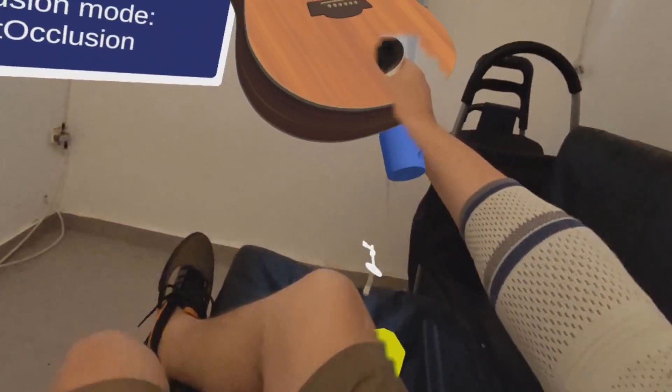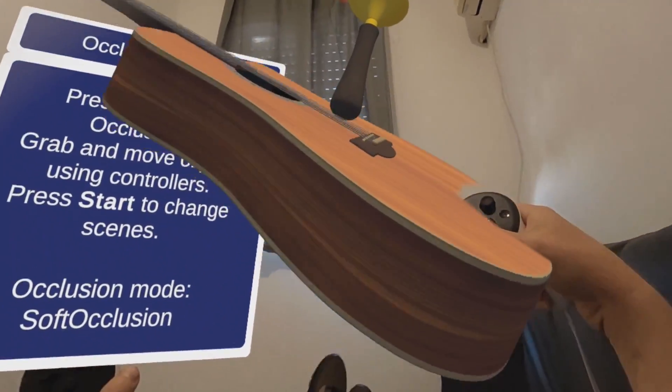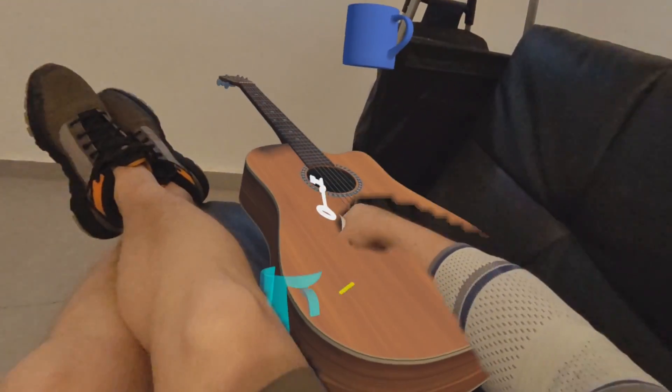It can be the couch, it could be the table — it's still something there that moves in 3D space. This does the depth scan for anything, basically.